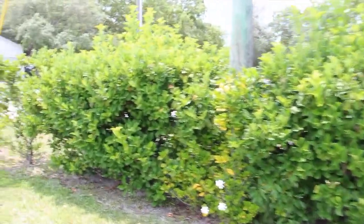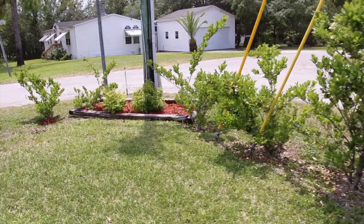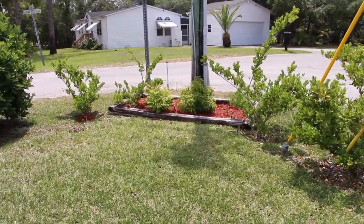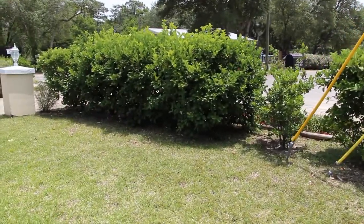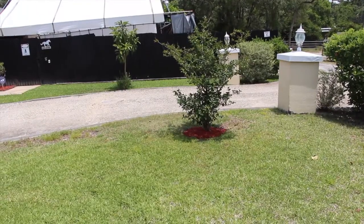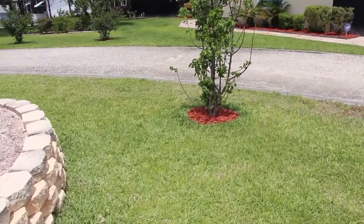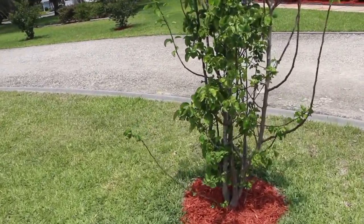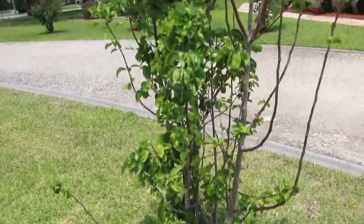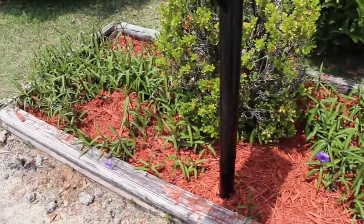Look at all the hedges along the front of the road. I put the mulch right there. More hedges. These crepe myrtles I also put the mulch around. And this tree too — it's the same as the other one, but I don't see any flowers on this one. It's getting tall though. I put the mulch right out front near my mailbox.